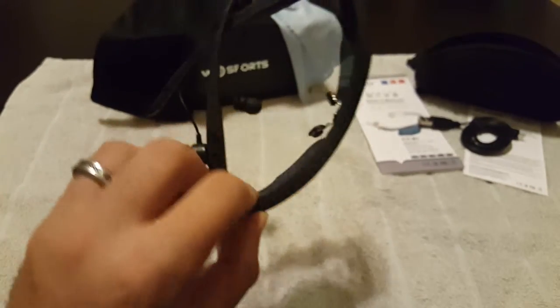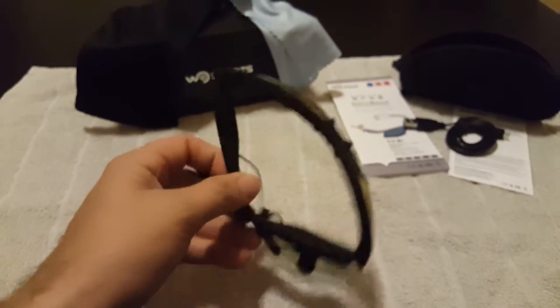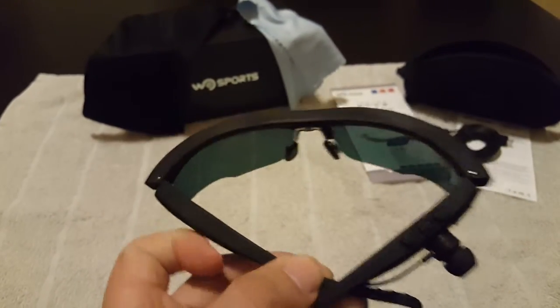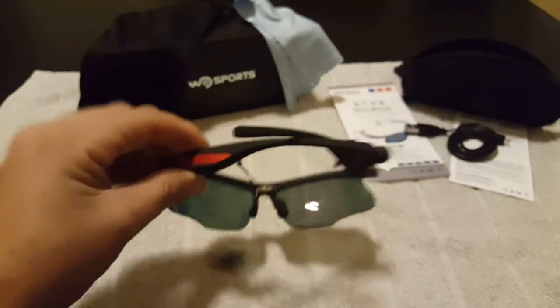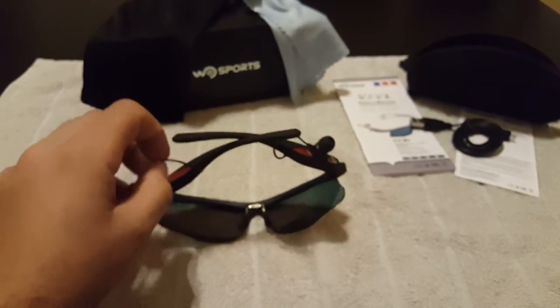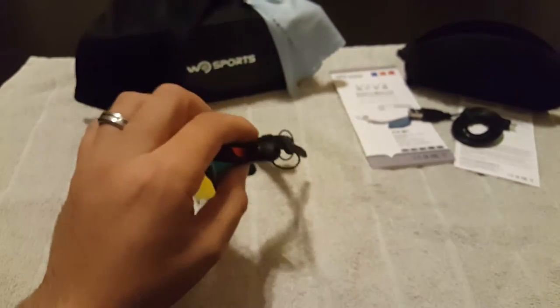They are polarized — I don't believe they have an option without polarization, but I'll have the link in the description where you can check them out on Amazon. As of right now they're about 40 dollars. They are comfortable, but just awkward when you're not wanting to use them as Bluetooth headphones and just want regular sunglasses.